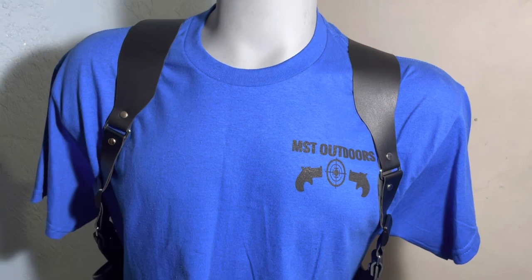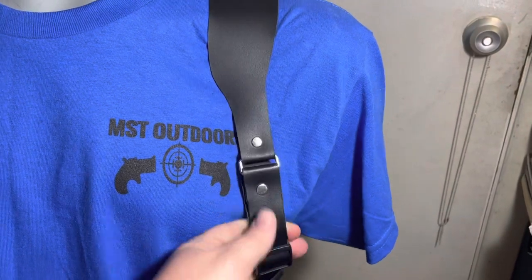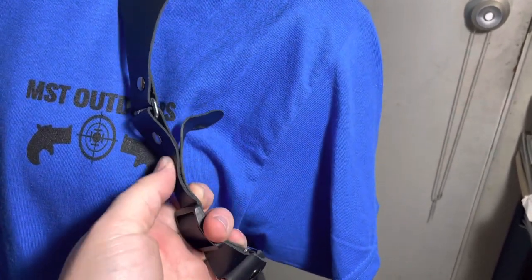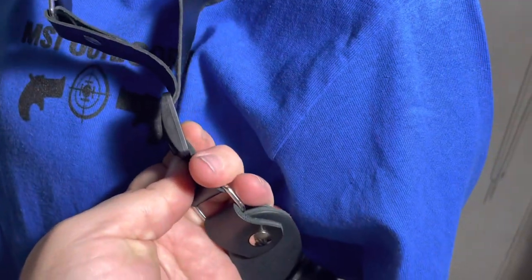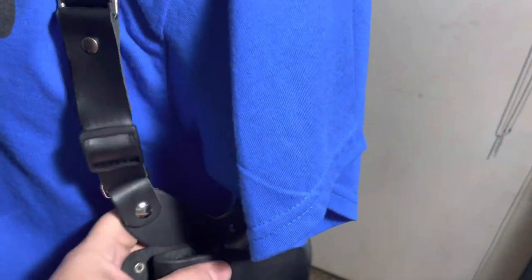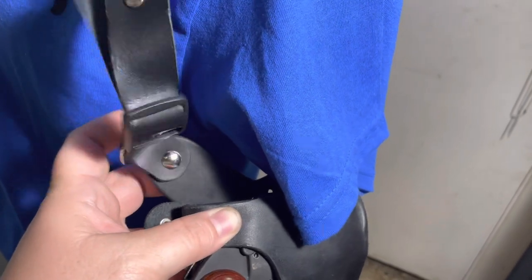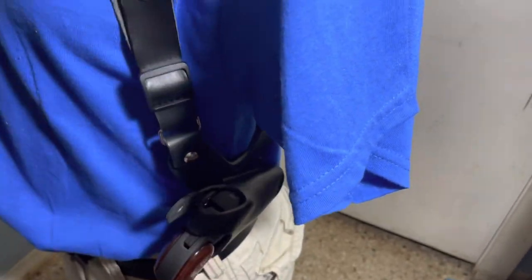The shoulder strap is still the same. Instead of Chicago screws making it adjustable, we've got these rivets here and there is a slide buckle. This is a thin leather, so it's still leather, and you're able to adjust it just like you would a backpack or something like that. The holster itself is on these Chicago screws here, so it can pull out a little bit or pull in a little bit, depending on your size. There's the holster — we'll go a little more in depth on that in a minute.